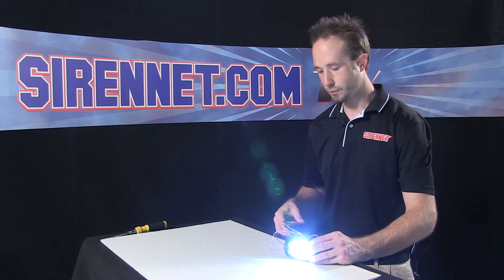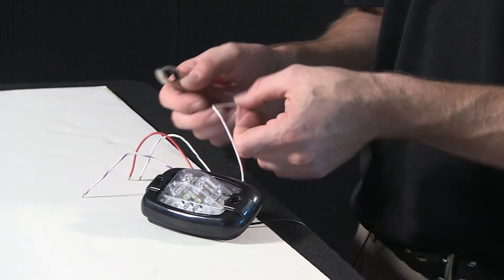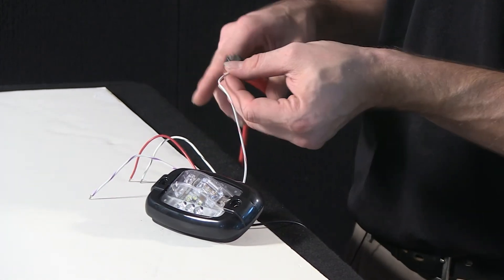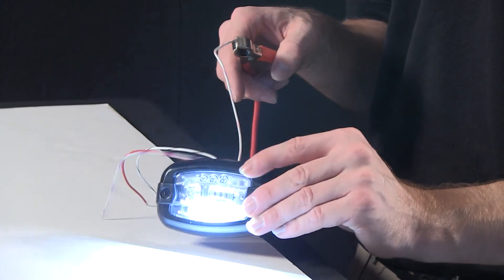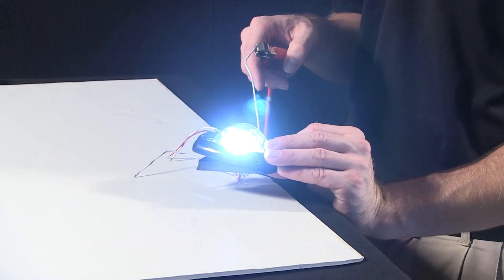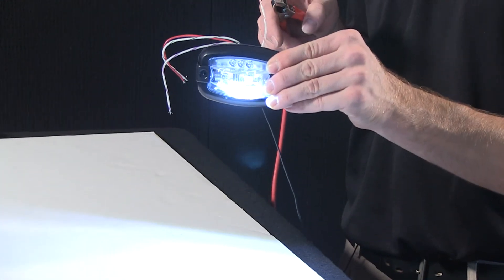To deactivate, remove power. Then to activate the bottom puddle light function — which is the white with orange trace — apply it to power, and there you have it. You can see the diodes in the bottom of the unit illuminating and casting light in a downward manner.